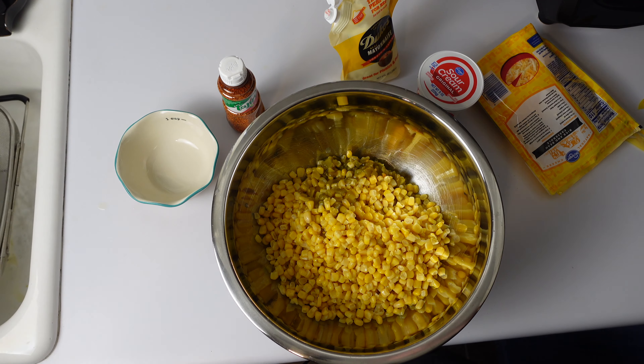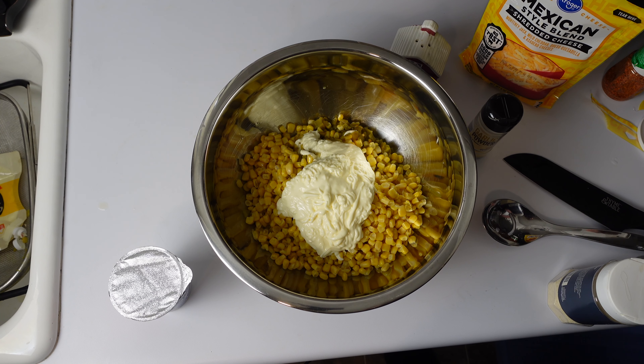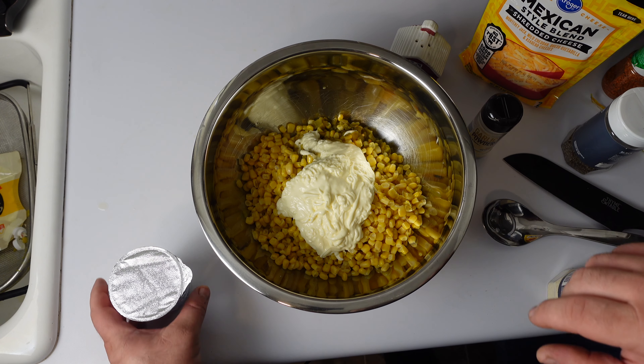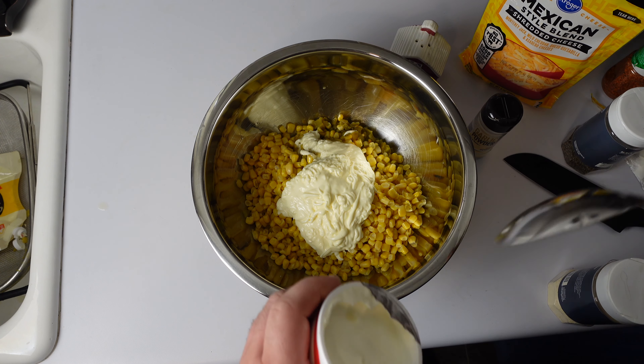This is fairly simple. It's three cans of kerneled corn, a cup of mayonnaise — which is the most disgusting thing in the world, but I will use it to cook — and a cup of sour cream, which is not far behind mayonnaise.